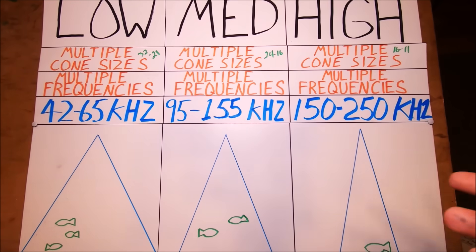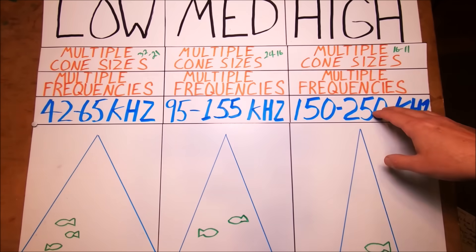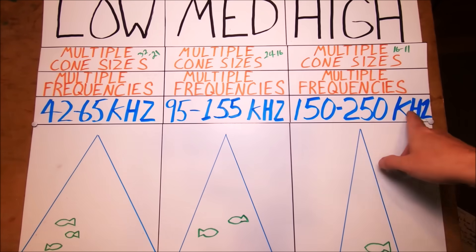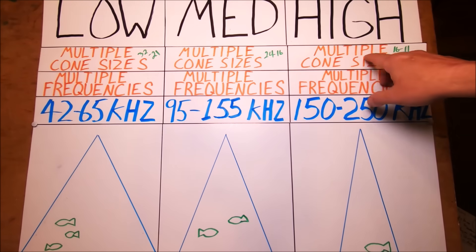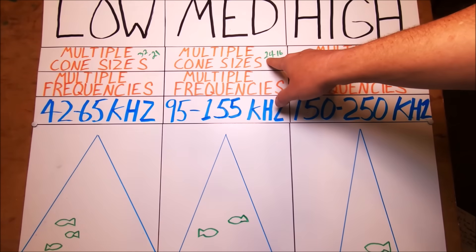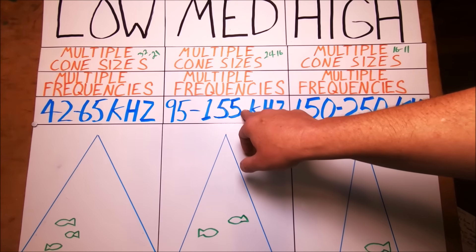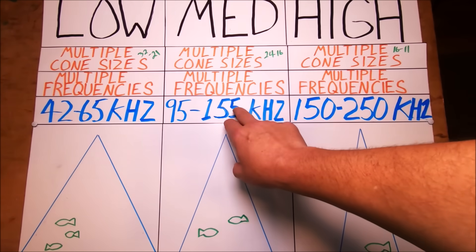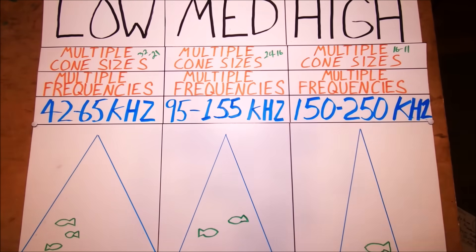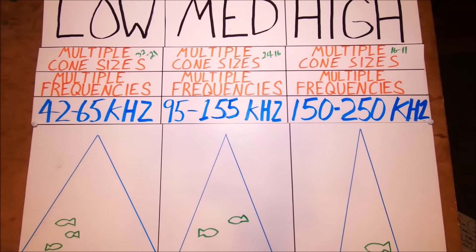What that means is it's sending all these frequencies down simultaneously, just keep sending all these different frequency pings down instead of just one over and over again. Also, as it goes through the range it changes the cone size based on what's available in your transducer. In medium, that's 24 to 16 degree cone sizes. So as it's sending all these frequency pulses down, it's shifting through all these different cone sizes — multiple cone sizes and multiple frequencies. That's what gives you the fantastic performance of a chirp transducer.